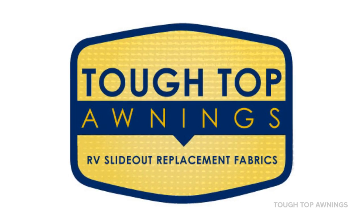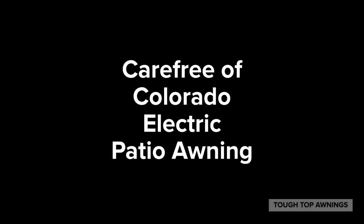Welcome to Tuff Top Awnings. Today we will be changing out the fabric on a Carefree of Colorado electric patio awning without an IllumaGuard. These are fairly easy to do as there are no springs to deal with. Follow this how-to video and two people can handle this with ease.